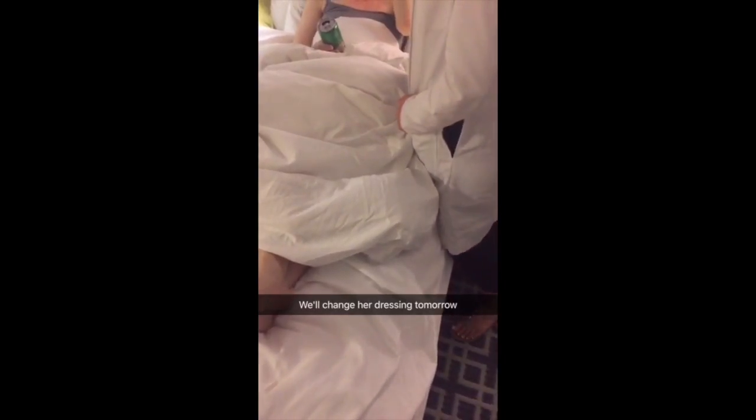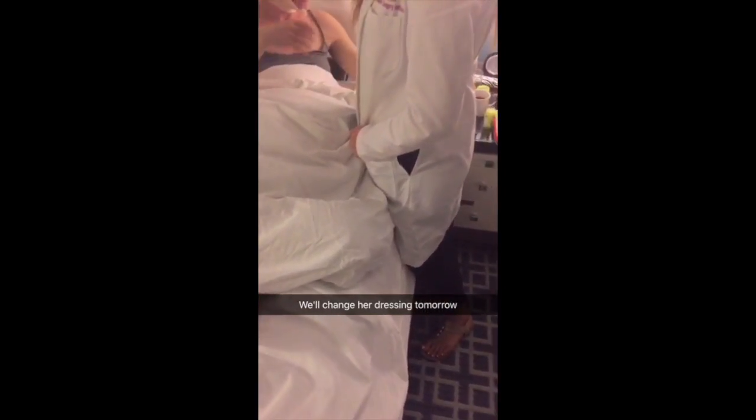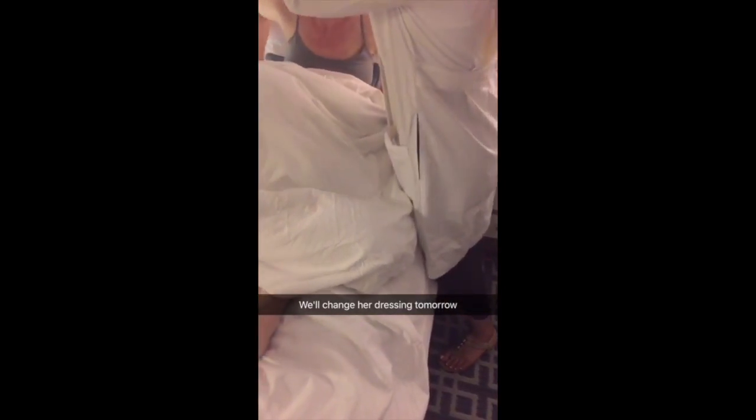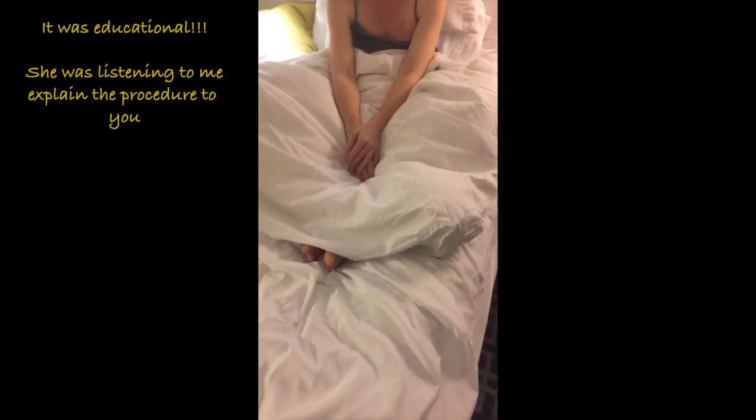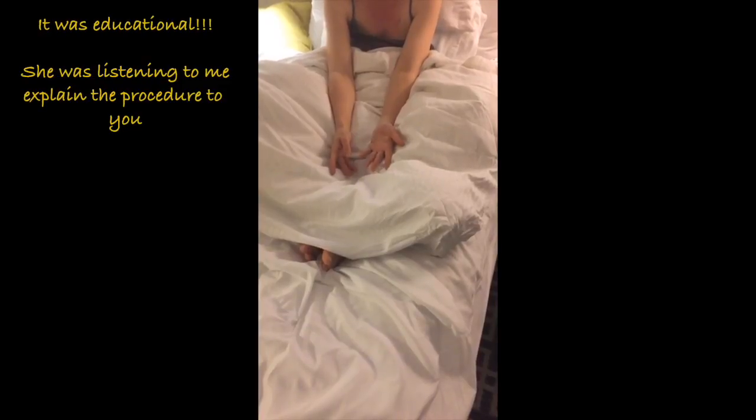I'm still frozen under there. It's probably hot under there — hot and getting absolutely mushy. Tomorrow we'll change your dressing. I have arnica for the bruises. It was educational.